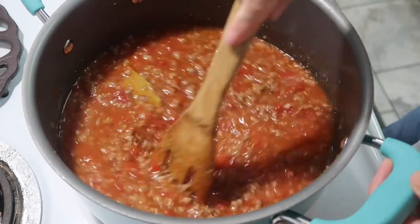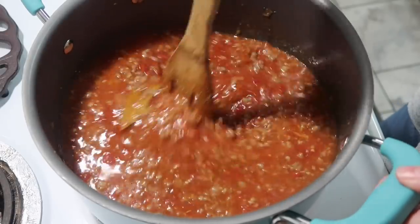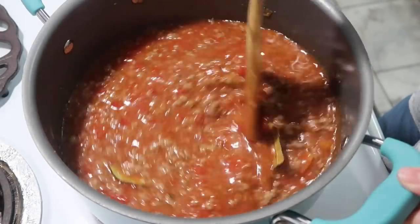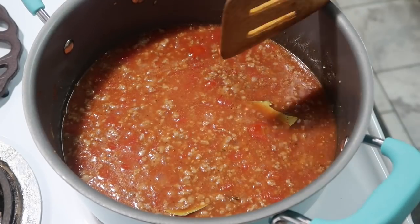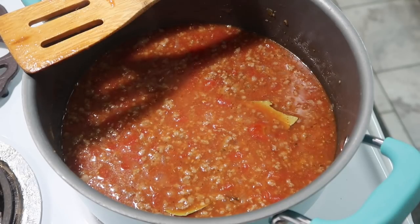This would have been real good with some bell pepper in it too — that's one thing my mama and daddy used to put in it, but I don't have any today. If you have green bell pepper, chop some up and add it in. I'm going to get this up to a simmer, cover it, let it simmer for about 15 to 20 minutes, and then add in two cups of elbow macaroni.